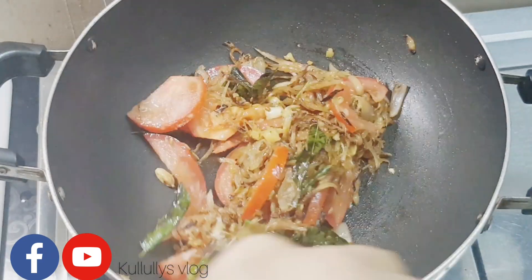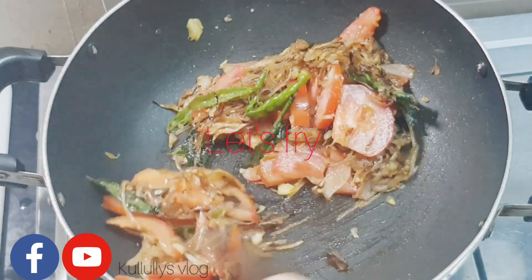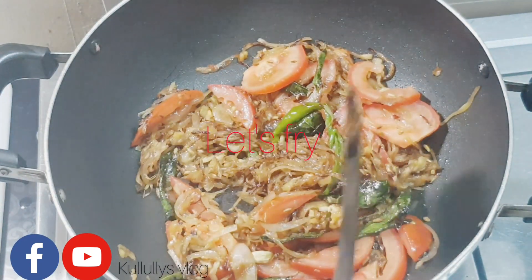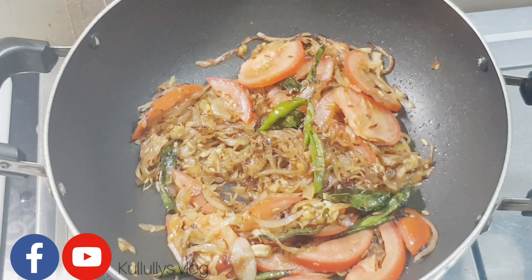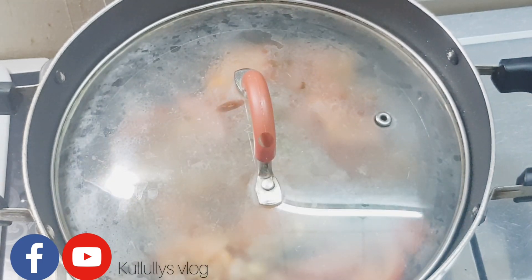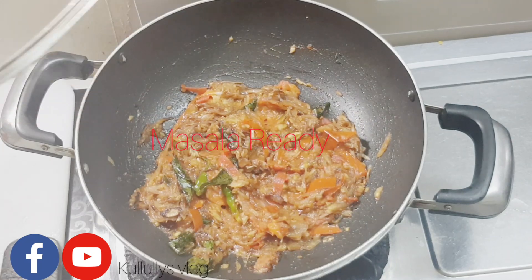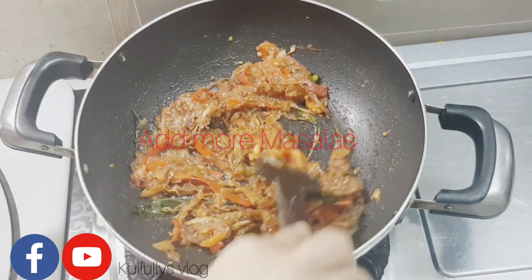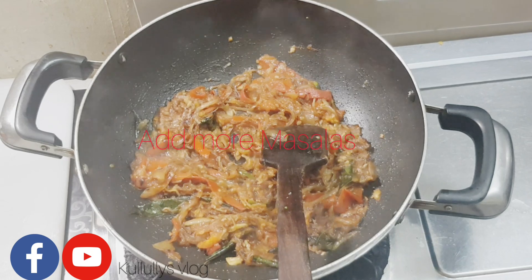Add the tomato with the tomato. Add the tomato. When you are ready, add a little bit of the sauce and a little more to the other dish. Then add a little sauce.